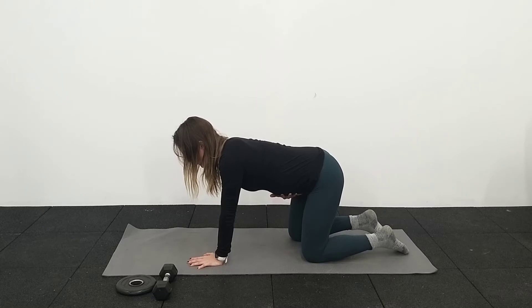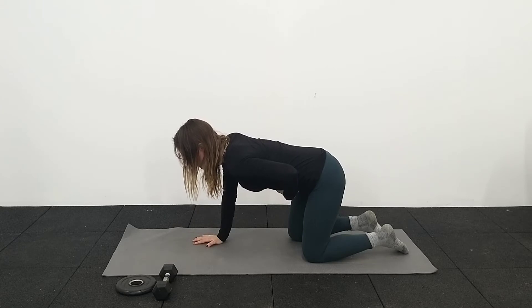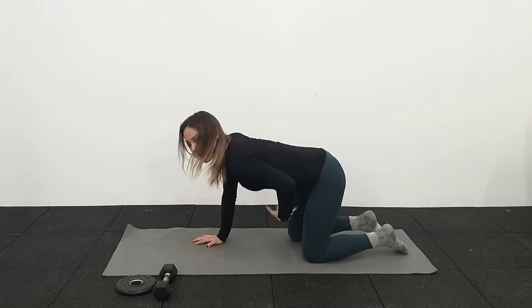Breathe in and then breathe out. If you haven't already, try to put one hand on the belly. We're going to take a couple more breaths. Breathing in, feel that belly drop down like a hammock, and then breathe out and come back in.